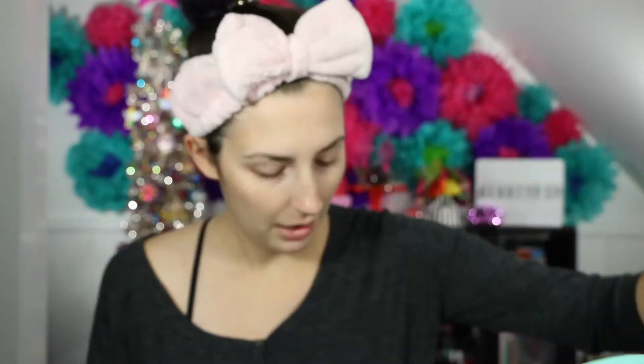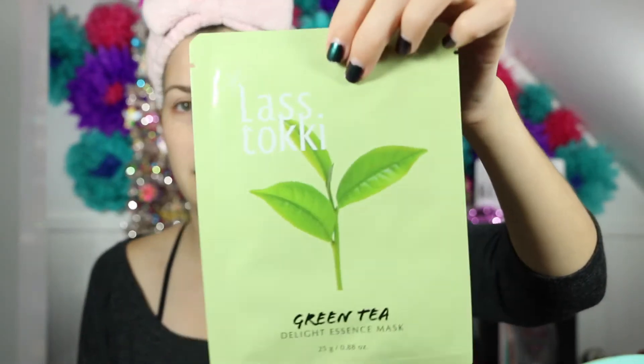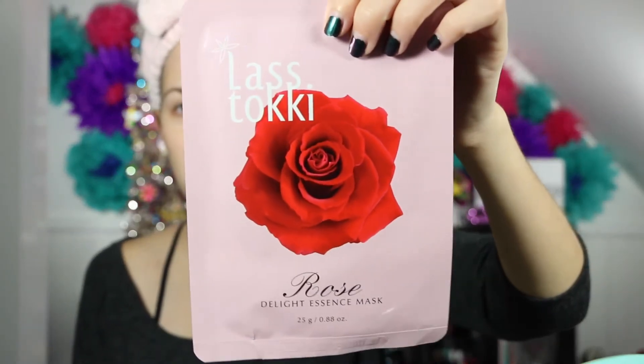Pomegranate. Broccoli — who doesn't love some broccoli? Green tea. Rose. Is this another essence mask? And rice.